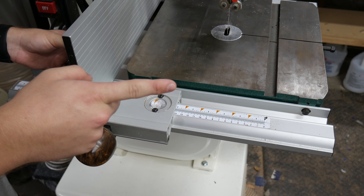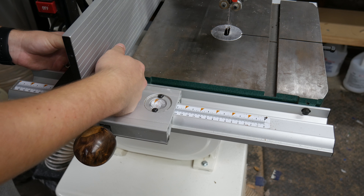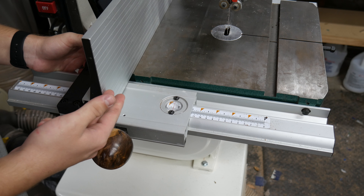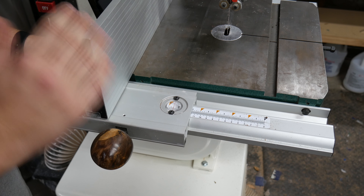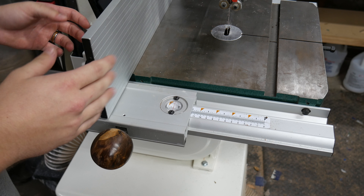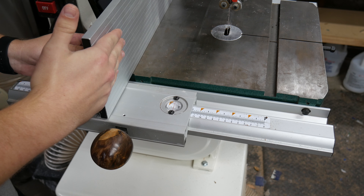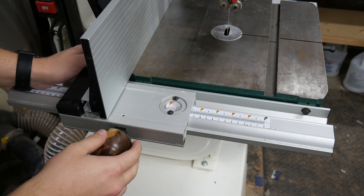It's as simple as moving this up and sliding across. On the back — whether it's this upgraded fence attachment or the previous one — you have a little knob to adjust how much clearance you want between the table and the bottom of the fence. I have it pretty much as low as it'll go.